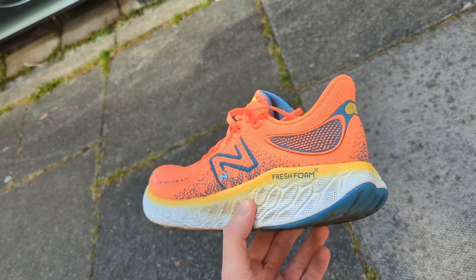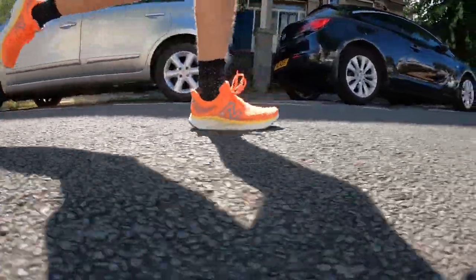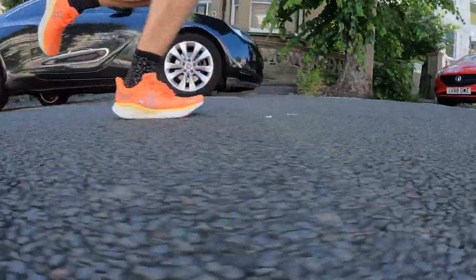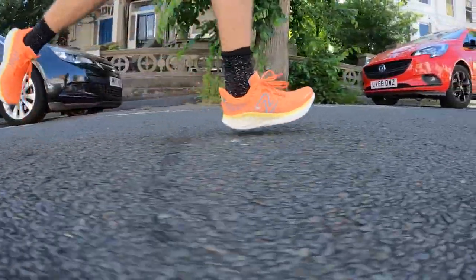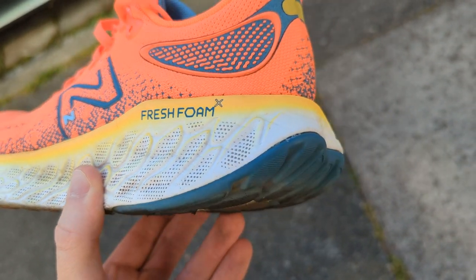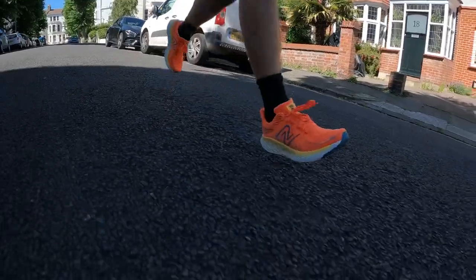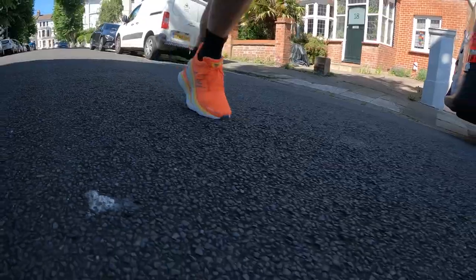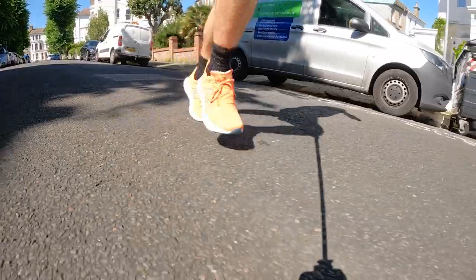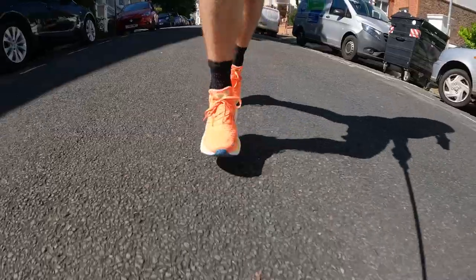The New Balance Fresh Foam 1080 V12 needs little introduction. The last two versions, the V10 and the V11, have been incredibly popular with runners looking for a jack of all trades, designed for everything from easy miles all the way up to race day. According to New Balance, it's the best running shoe they make — focused more on versatility than overall performance. At its core, it's a cushioned daily shoe designed to be comfortable but also offer a good level of responsiveness for faster training days. It's never going to compete with race shoes, but it's a daily trainer that ticks a lot of boxes.